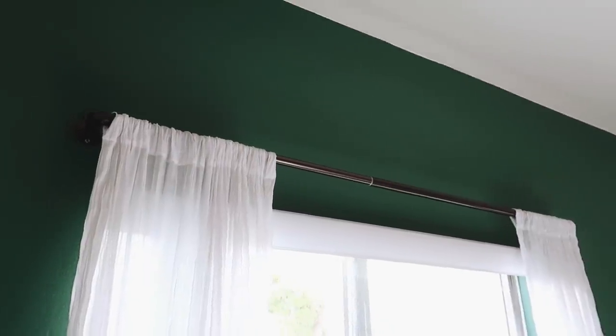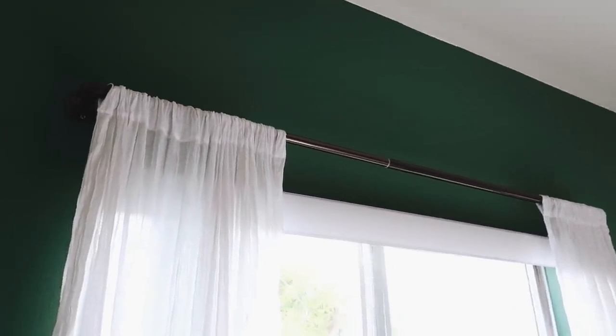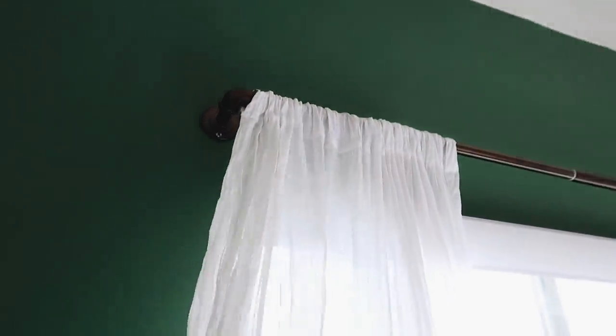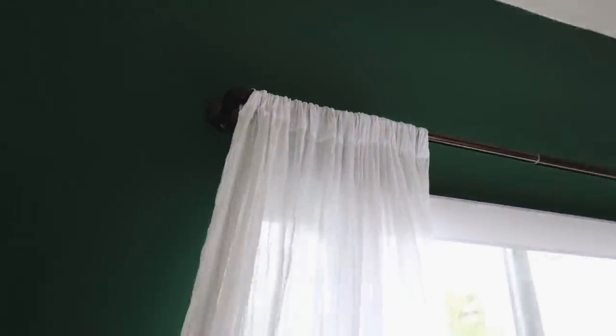I'm going to stick with my same curtains for now while staying at home. I actually do want to order something from Amazon that's more of a natural tone — not stark white, something like a lightweight linen on the more tan side, because I feel like that will look very chic against this green wall. It's already getting dark, about 5:30, so I'm going to pick up tomorrow and start working on some more DIYs and redecorating. I'll see you guys in the morning.